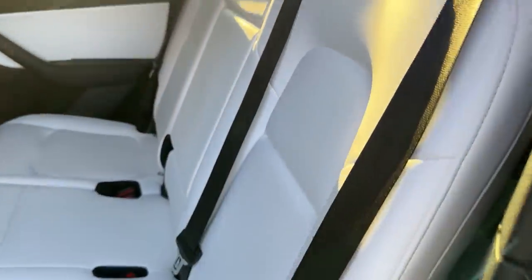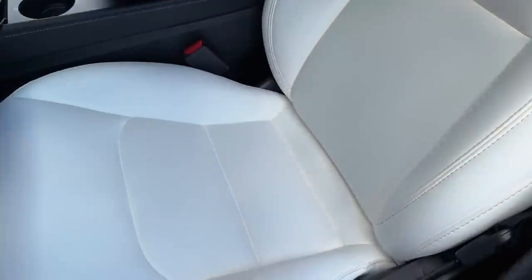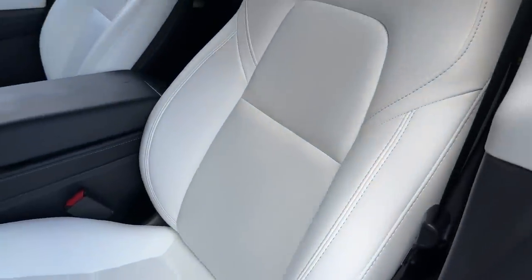I'm here to talk about these beautiful white seats in our Model Y, but also if you have black seats, there's a lot to talk about regarding how you maintain and clean them. A lot of people steer away from white seats because they're afraid they'll stain and won't look nice. I just did the 50,000 mile update on this car and I asked you to judge how well these seats held up. I'm sitting at close to 60,000 miles now and these seats still look great.